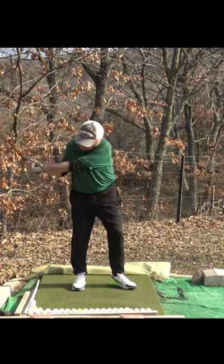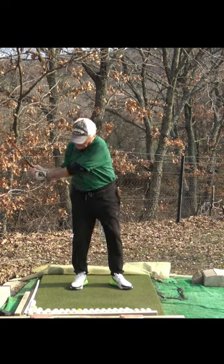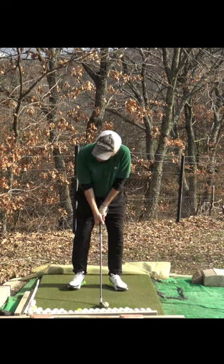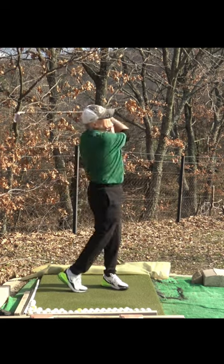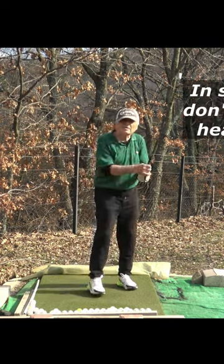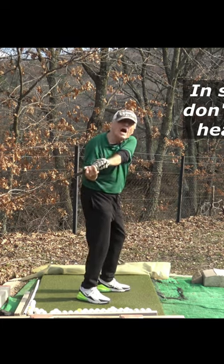Therefore, you should be trying to keep the club head in front of your hands. In shallowing, you are not dropping the club head behind yourself.